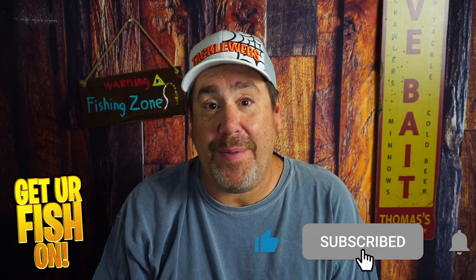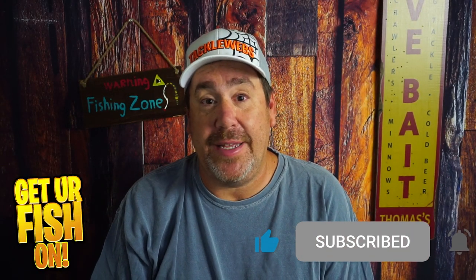Thanks for hitting that like and subscribe button. Make sure you comment below and tell me what you think. Do you need them in your life? Do you not need them? I'd like to know. Remember, take your kid fishing, get your fish on. We'll see y'all soon. Cheers.